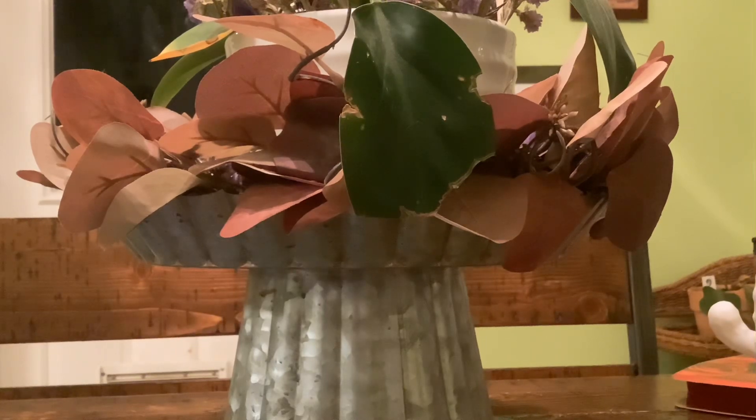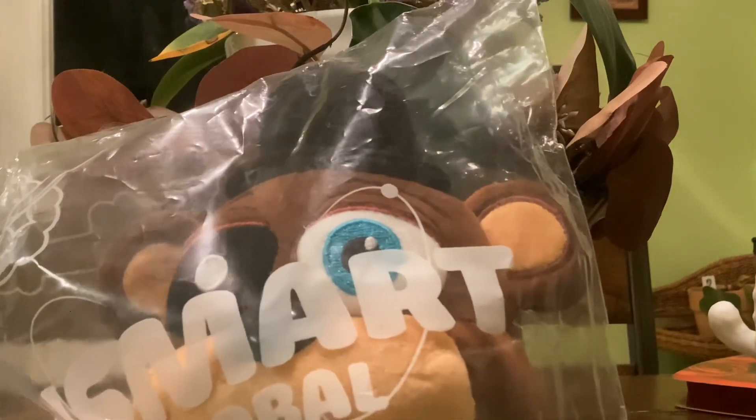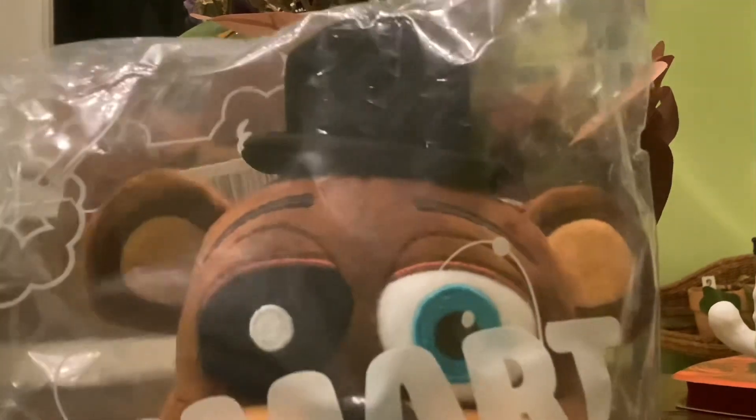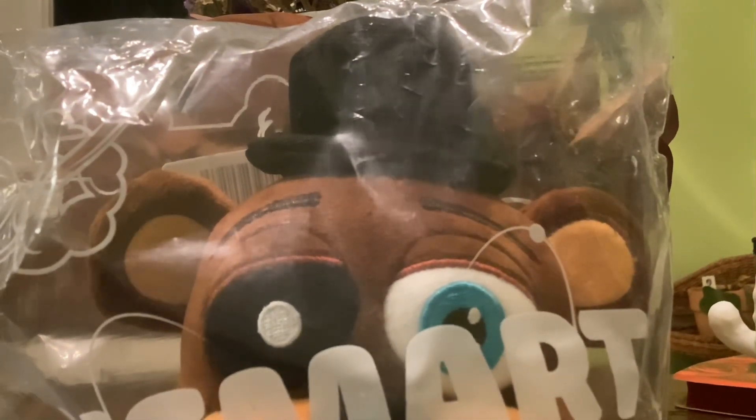Hey guys, today we're going to do a review video, and we're going to do this. This is Wither Freddy, made by XSmart Global. Keep in mind this is officially licensed, I believe, so today we're going to be reviewing it to see if it's good or if it's bad. Let's go.